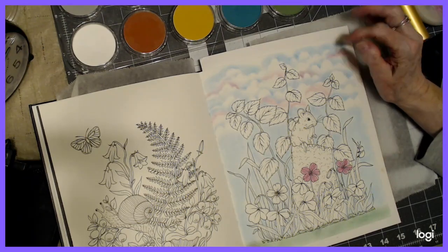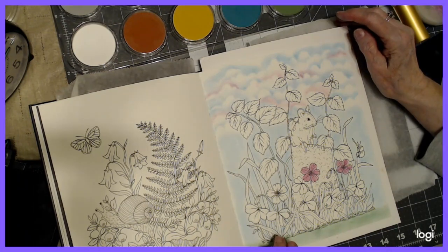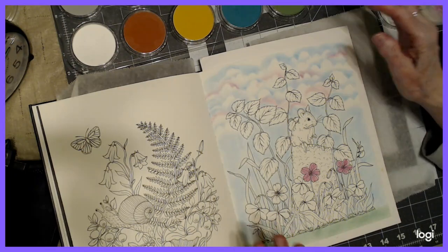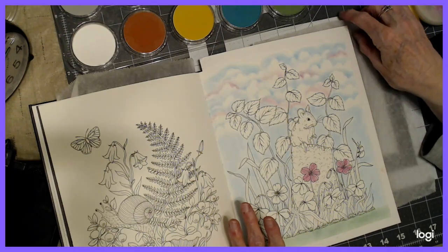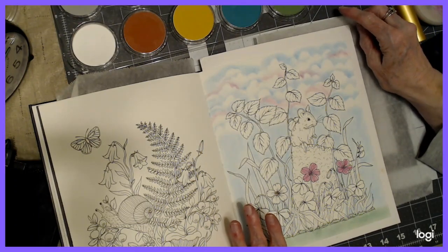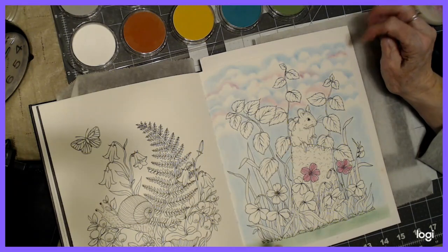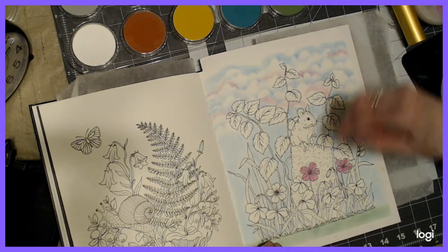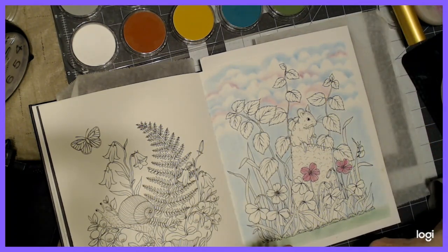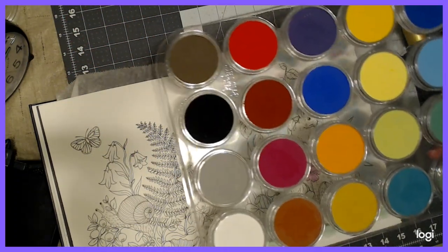Get it done by the end of the month and submit it to me for our Pictures Colored by You video. This month you can send any picture that you colored this month — not something a year or two ago — on any book. I will need the name of the book and the name of the artist. I've got two little flowers colored in here because I wasn't sure how to blend with these pan pastels, and that's what I'm using today for my base coat.